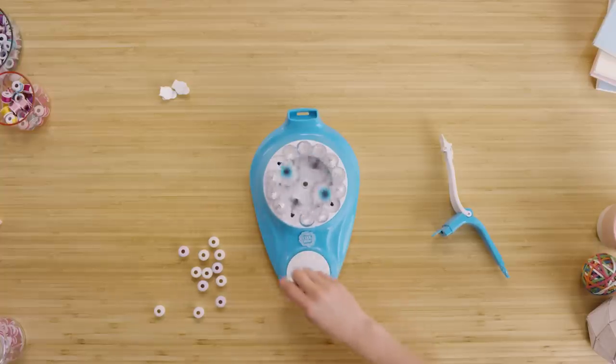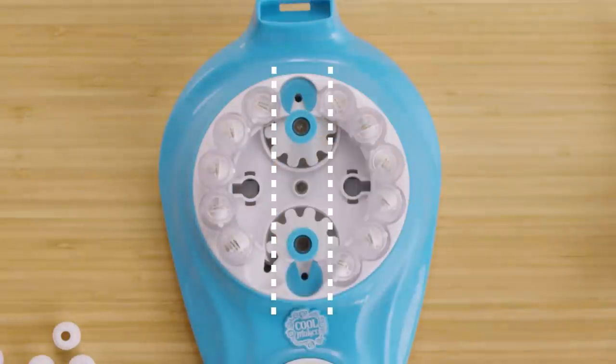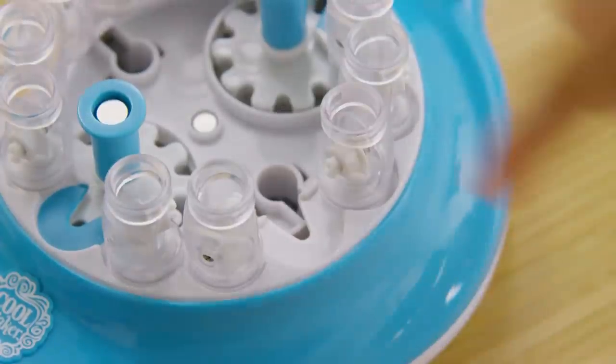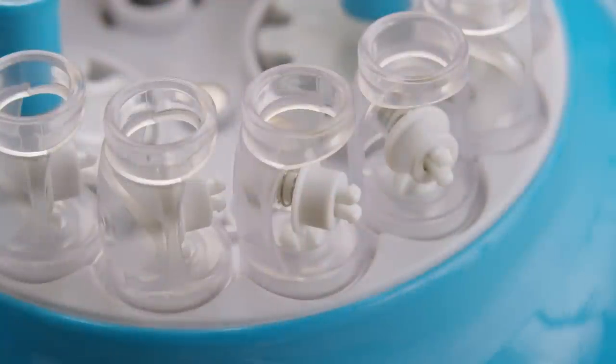Next, slowly spin the handle until the blue posts and blue spool gaps line up at the top and bottom of the machine. Now you'll see an empty spool holder spot. Use your finger again to guide the keyhole and line it up with the empty spot.